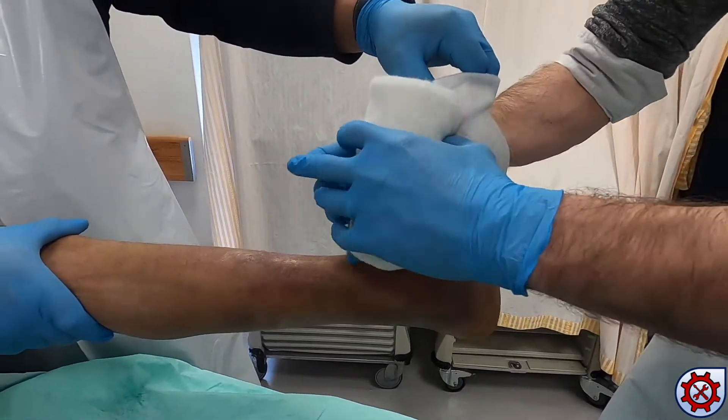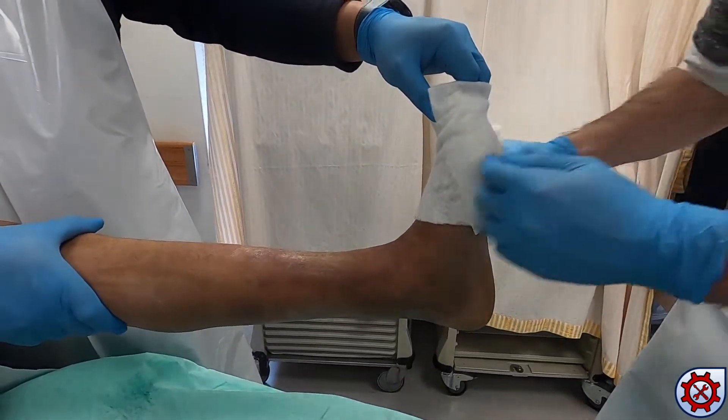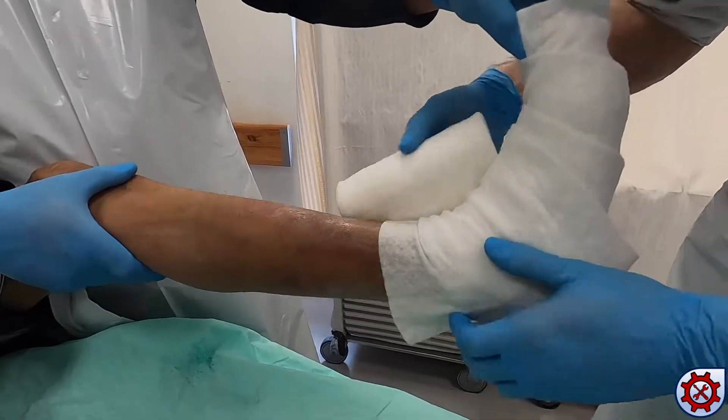The assistant holds the knee flexed, the ankle is dorsiflexed and inverted to maintain the reduction.